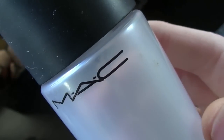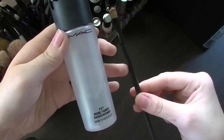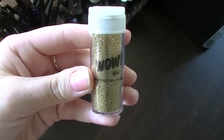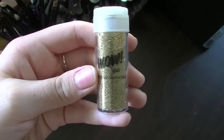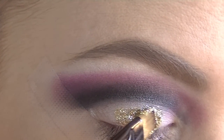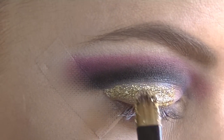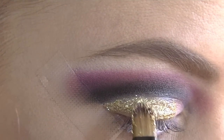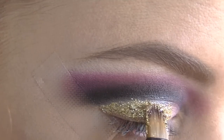Next, taking my MAC fix plus and a flat shadow brush with this WOW American Craft glitter, I am just applying that to the entire eyelid. I find that the MAC fix plus helps it stay on a lot better and stops any glitter falling into my eyes. You want to make sure that you only apply glitter up until the black line.